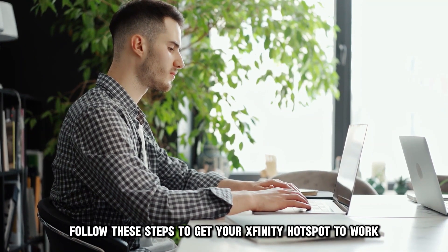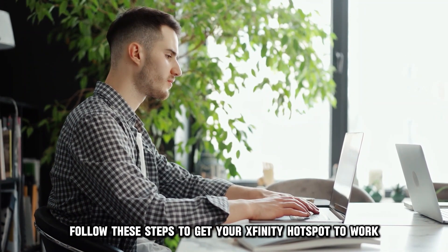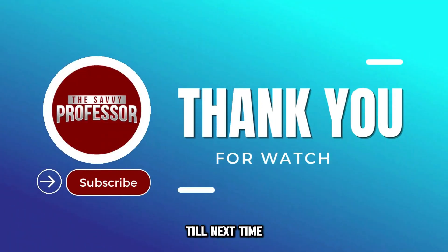And there you have it. Follow these steps to get your Xfinity hotspot to work. Thanks for watching. Till next time.